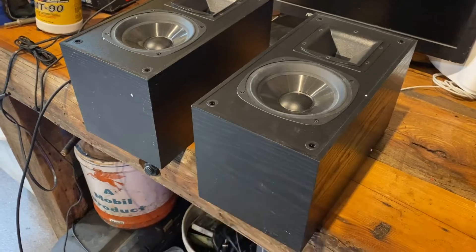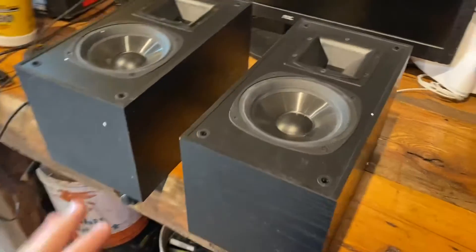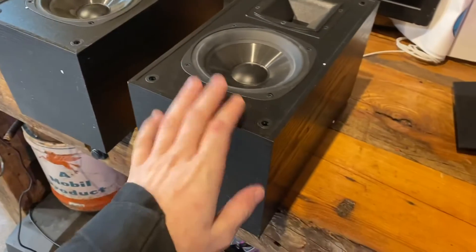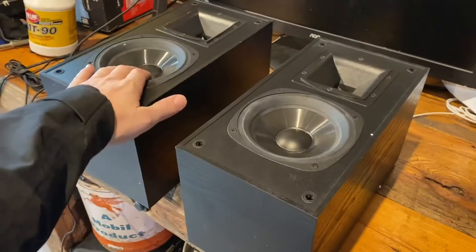I feel like these are smaller. I think the other SB1s I have are six, maybe six and a half inch. These showed up pretty well packaged, but unfortunately there was styrofoam laying face to face on these speakers.